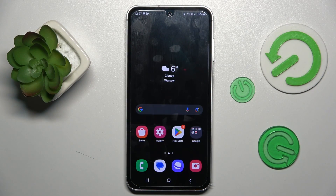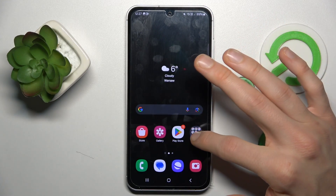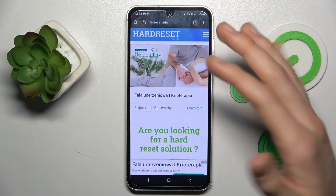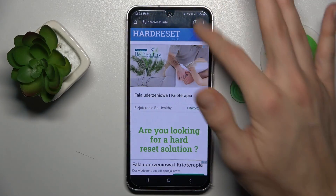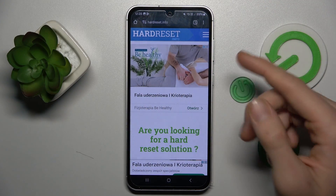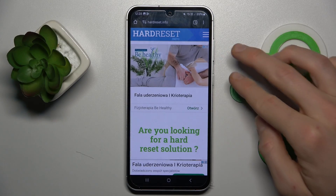Our first step is you must go to an application which supports it. It can be Settings, Google Chrome, Gmail, or something that has more information than fits on one screen. Once you are there, press volume down and power button together to take a normal screenshot.